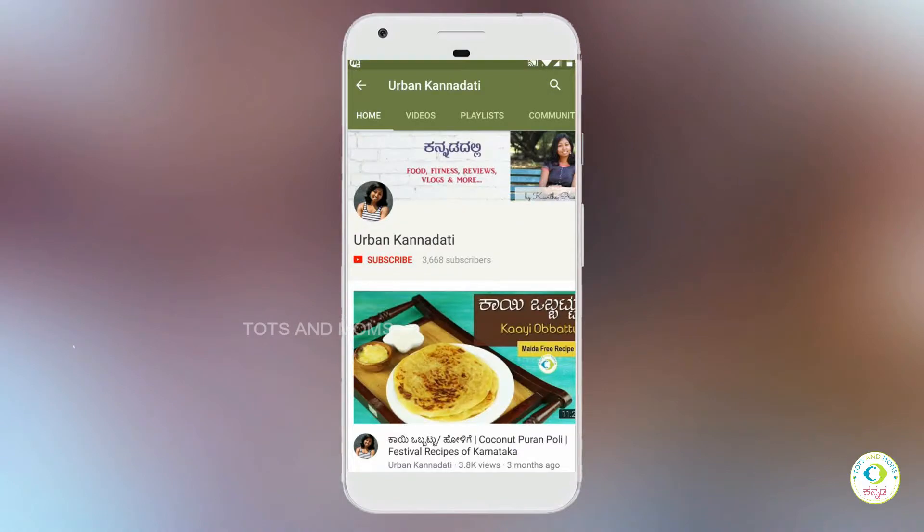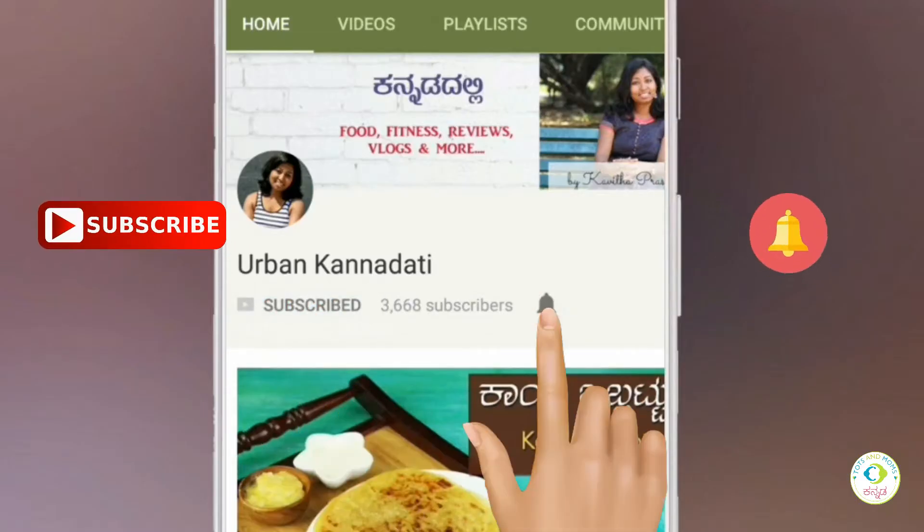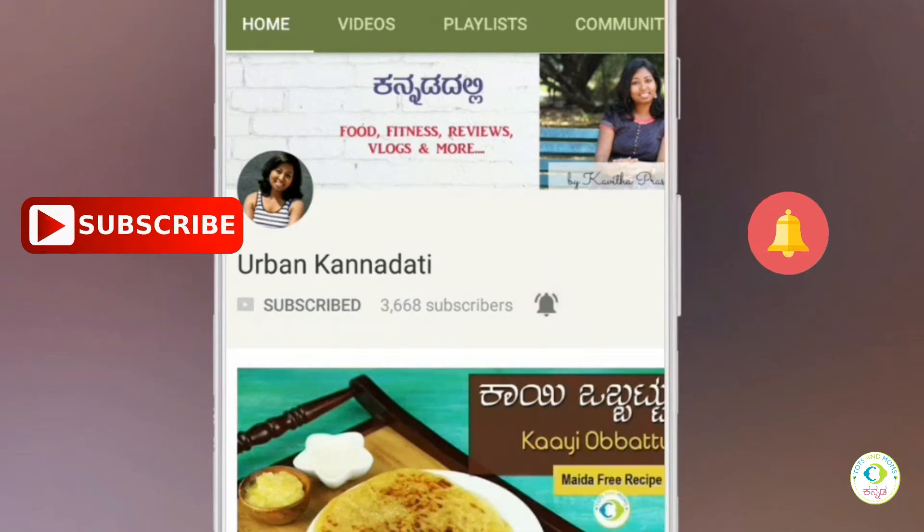Welcome to Arvankanadati channel. Please subscribe and hit the bell icon. Hello, Namaskara, I'm Hesri Kavitha. Welcome to Arvankanadati channel.